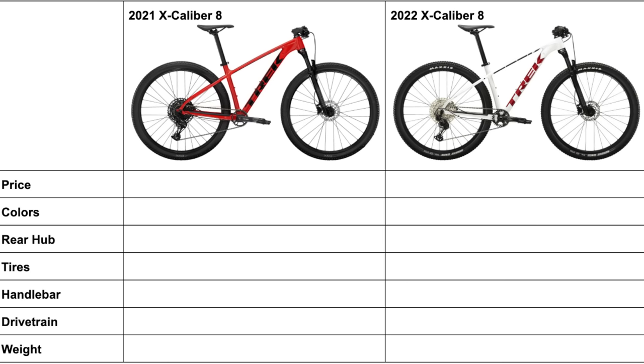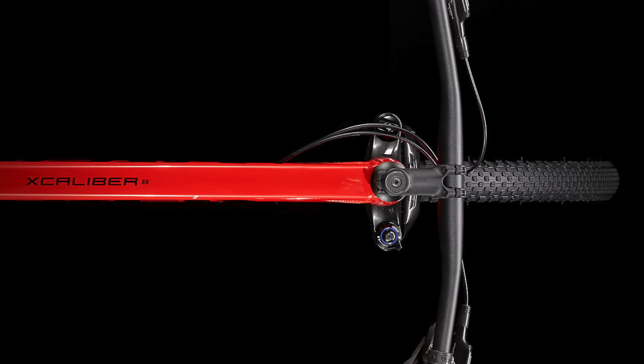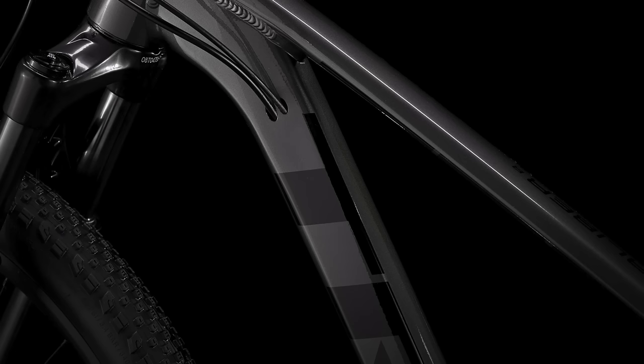At the end of this video I will be completing a table highlighting all of these changes in one place, and I will give my thoughts on if these changes are worth the new price point. If you enjoy videos like these, I'd greatly appreciate you liking this video and subscribing to my channel. The Excalibur 8 is the mid-range model in the Excalibur lineup, and it is designed as a lightweight and fast cross-country mountain bike.